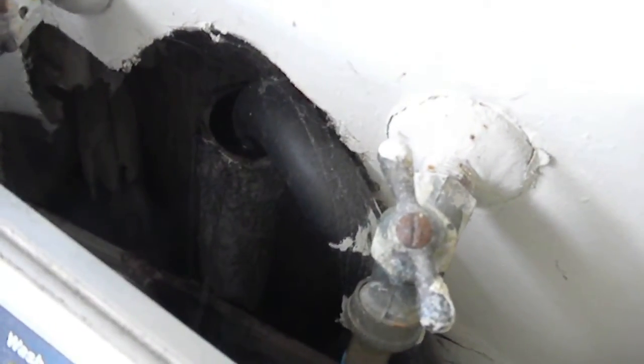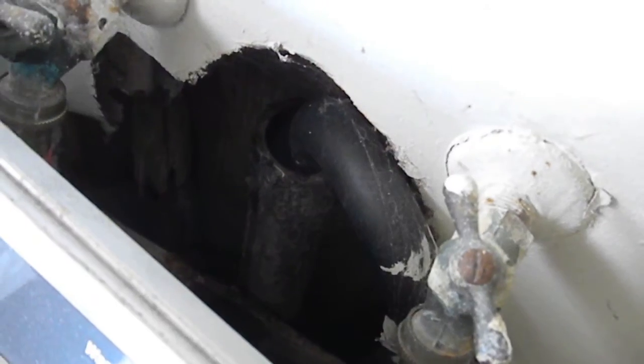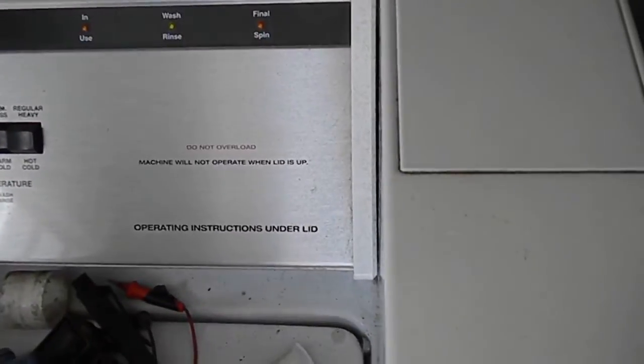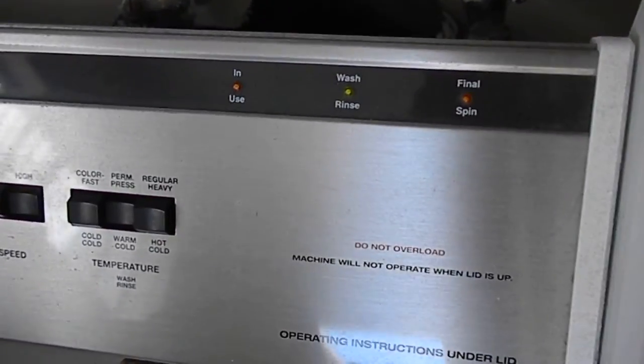We got a leaky one here — it's draining so fast it's not overfilling here, it's overfilling here. So that drain must tie into this one, and this one needs to be snaked out. If you get a complaint where you got some leaking machine, it may be the drain — that drain's not running fast enough.